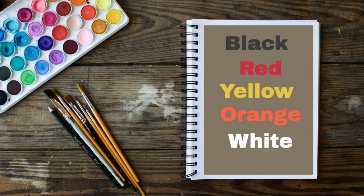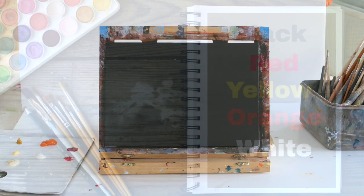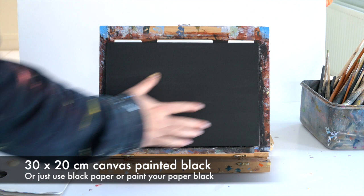The colors you're going to need for today's tutorial are black, red, yellow, orange, and white. We're going to use different versions of these tones, but all the tones we use today can be made from these core colors. I have a 30 by 20 centimeter canvas that I've just painted black, but you can use black paper or just paint paper black — it's totally up to you.